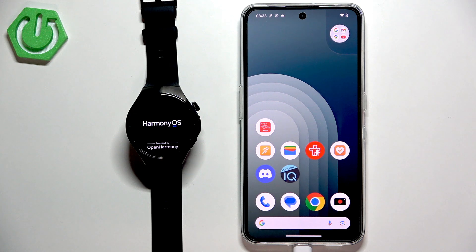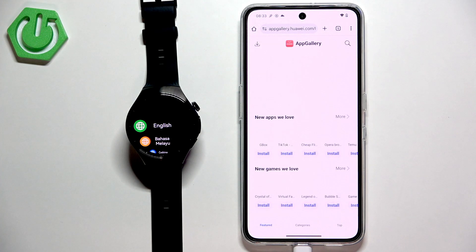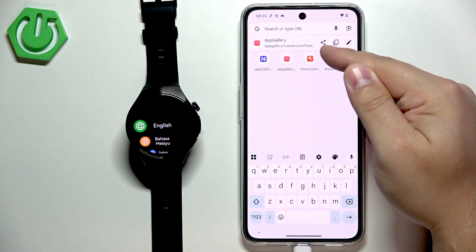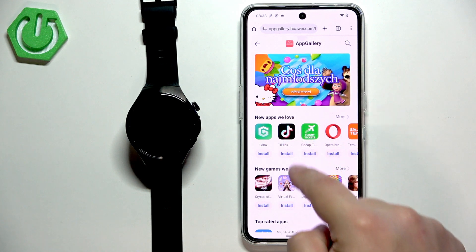To download the AppGallery first we need to use the web browser. I'm gonna open Chrome but you can use any browser you want. In the browser you will need to type in this address: appgallery.huawei.com. Once you type it in and tap on search it should bring you to the page.